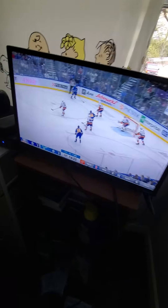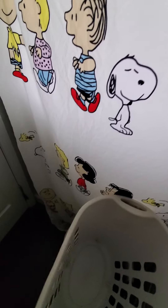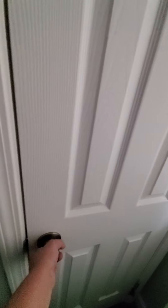Let me show you guys my room. I'll move my laundry basket over. Let me show you my closet - here are all my clothes, and you can see all my laundry supplies up there. That's where I put my supplies. Let's close the door.